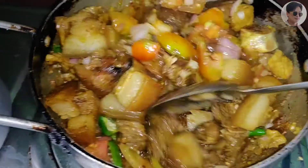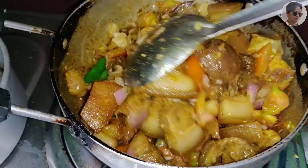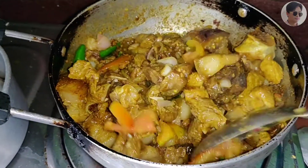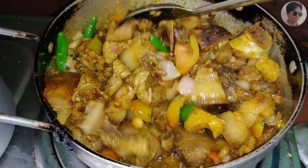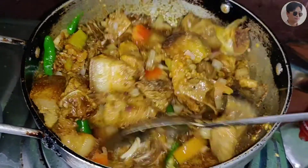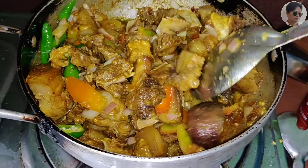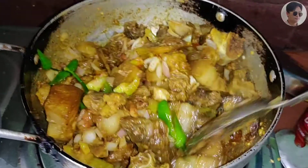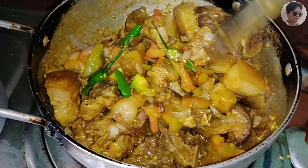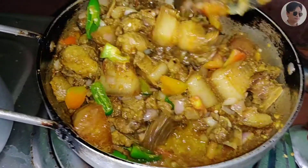I'm going to put it in a little bit. You can cut the meat and it will be cut. You can cut it on the rice. That's what the meat is — you can cut the meat and the meat.